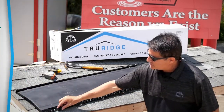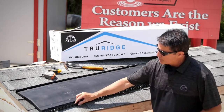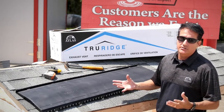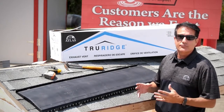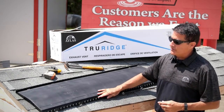The first thing you're going to notice is this unique baffle design right here. We have notches preformed in the baffle design and this allows for thermal expansion and contraction. This can prevent a wavy ridge line if the product expands and contracts on your roof. This feature is built into the product and it is patented.